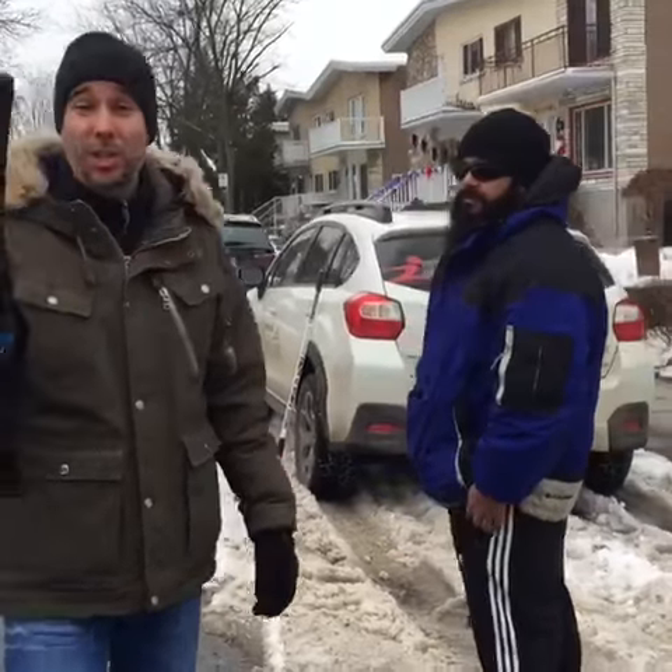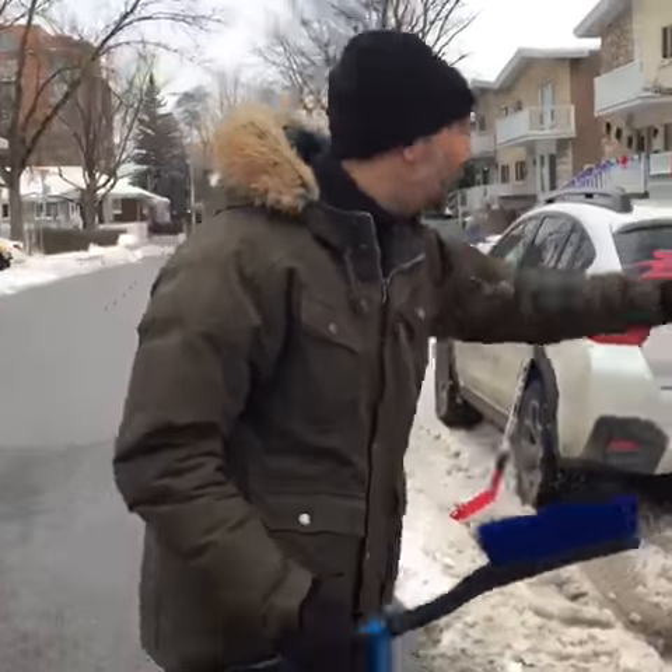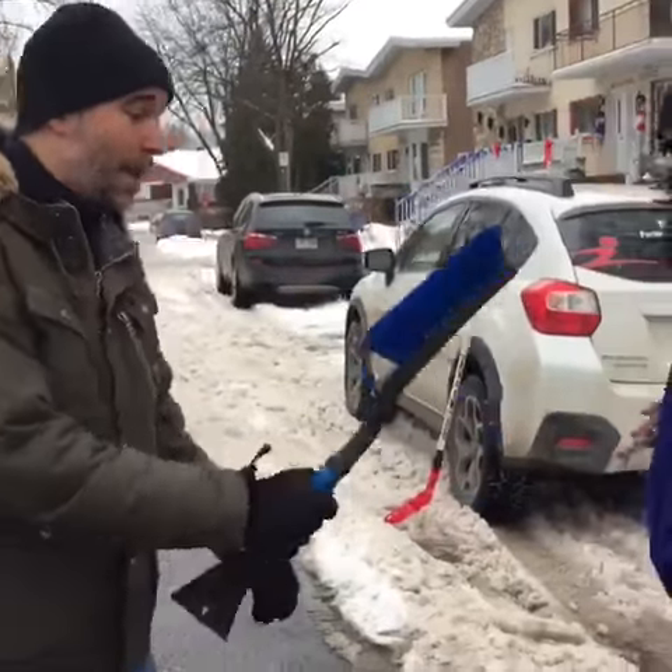Hey guys, Nick Joseph. Today I'm going to teach you how to use a snow broom as a weapon — no different than a stick. So if I'm faced with a large attack or a guy with a knife...